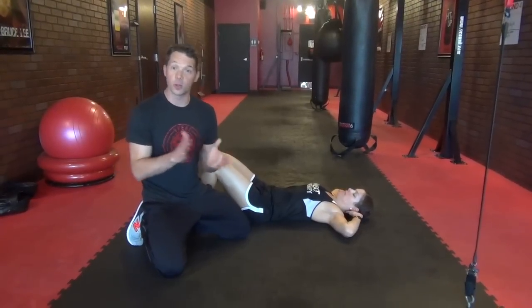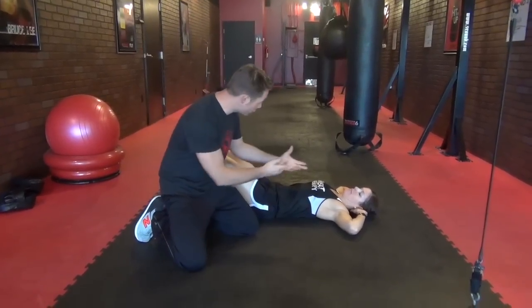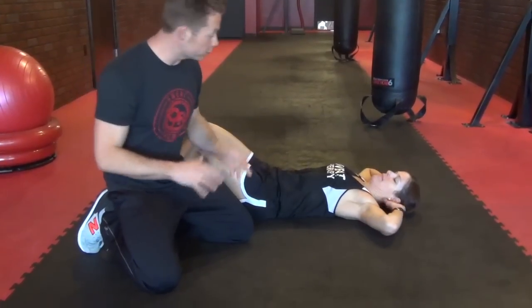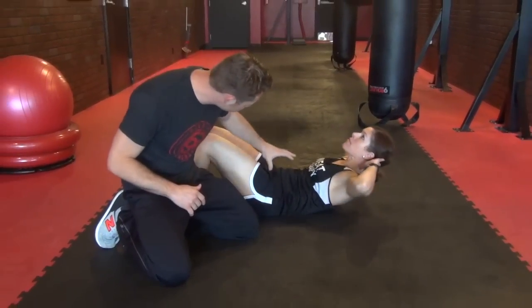Okay Nine Round Nation, we're working on the basic crunch. I've got Chrissy on the ground here and some common mistakes we see people do is their elbows will come forward and they're pulling on their neck. Very bad. What we want to try to do is keep those elbows back and nose up to the ceiling, just engaging the core there.